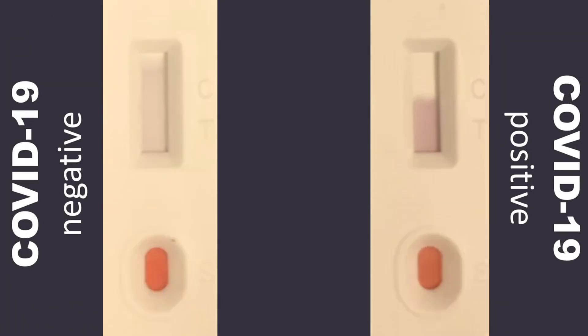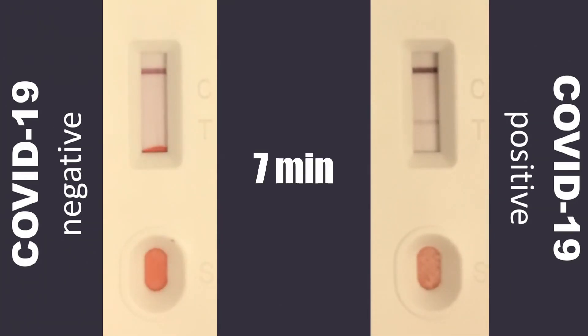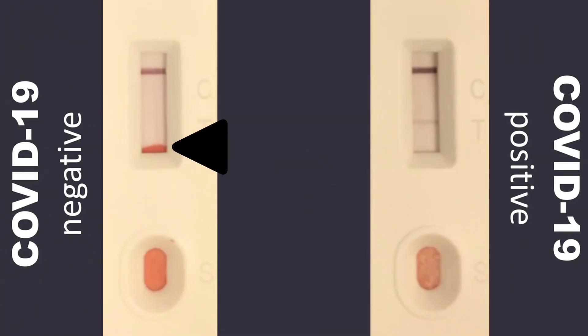This is a time course video taken of two tests run side by side using finger prick samples. On the left is a sample from a COVID-19 negative patient; on the right is a sample from a COVID-19 positive patient. The control line at the top of the cassette should appear — this line is for quality control and ensures that the assay is working properly. Red blood cells will migrate across the device slowly; read the results before the red blood cell front reaches the test line.